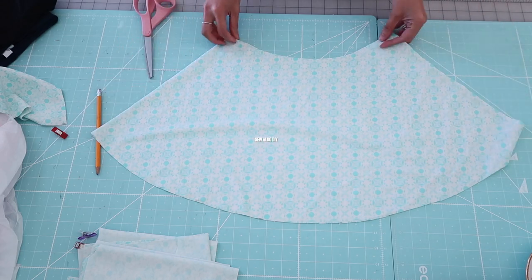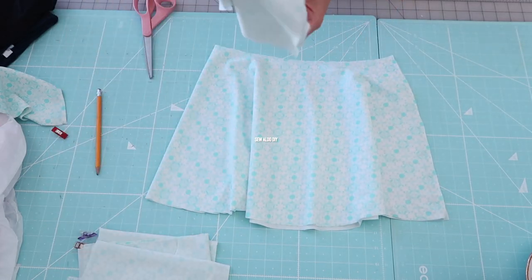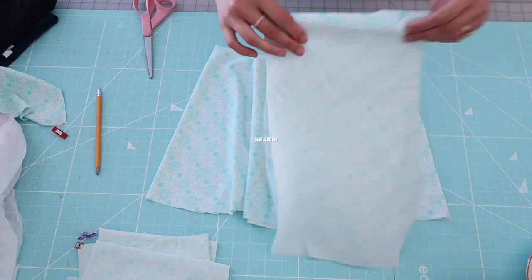I measured the shorts that are going to go inside the skirt and they're a tad longer, so my plan is to add ruffles on the hem of the skirt to even things out.